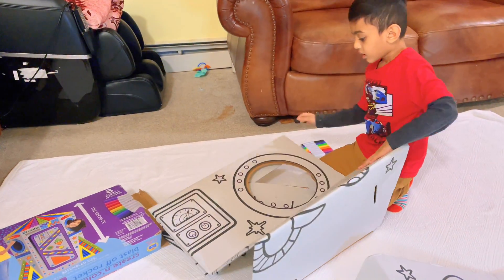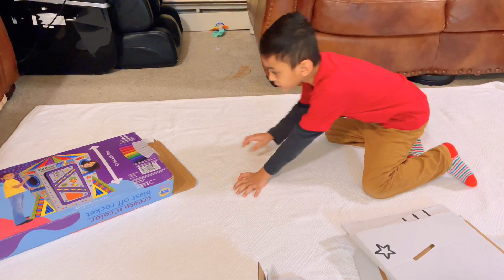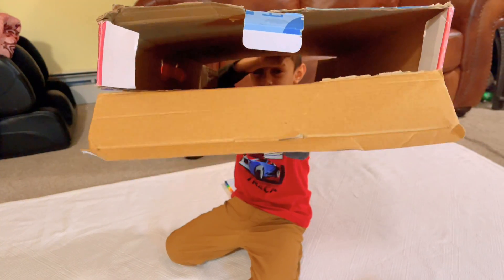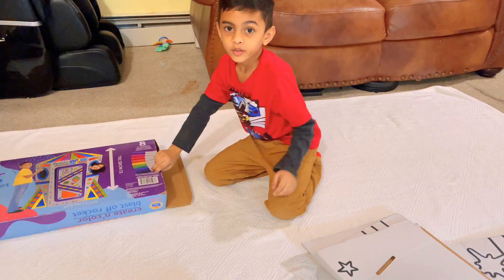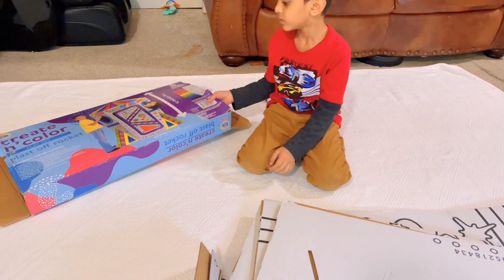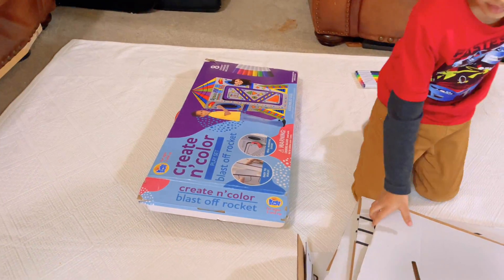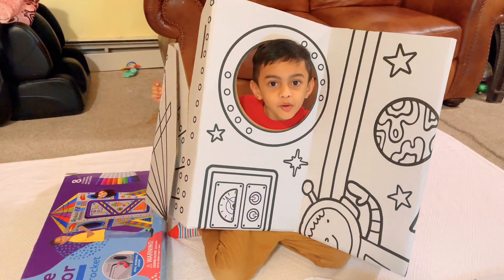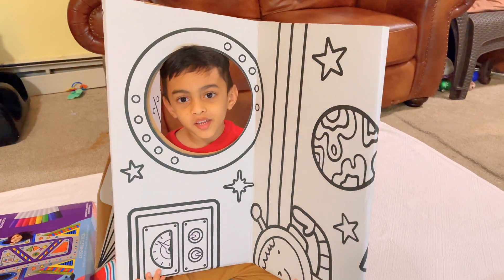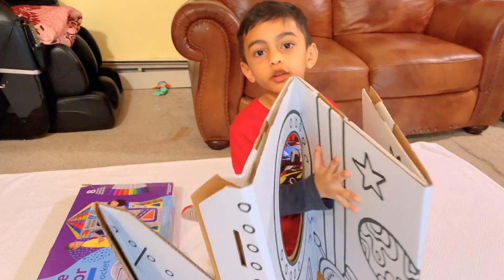Now let's get started. I'm just going to make sure if there's something in the box or not — yeah, it's totally clear. So we're going to put that on the side. First I'm going to copy this — how do they make it? There are some rules here. So we're going to build all the parts for the blastoff rocket. First we're going to count so we know how many parts we need.